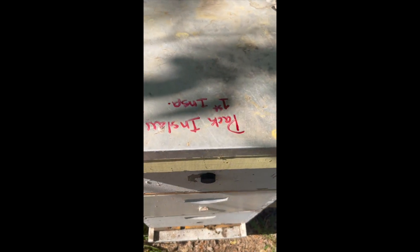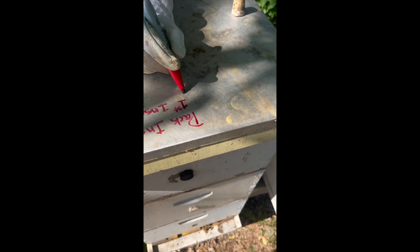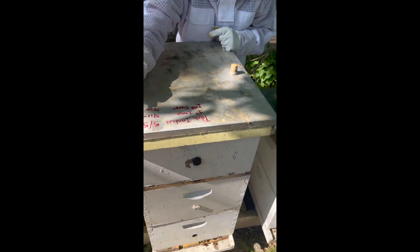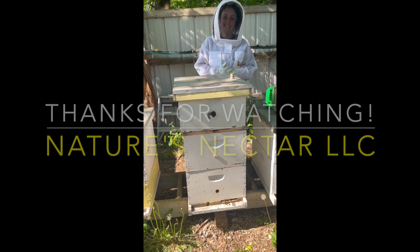We've got one more thing — we're going to add the date that we added our second box. Today's date is 5/25 and we're going to write 'second box.' Follow Along Friday, Nature's Nectar with Jesse and Tom. Have a good day.